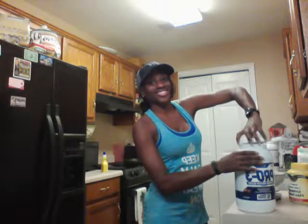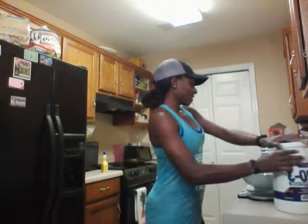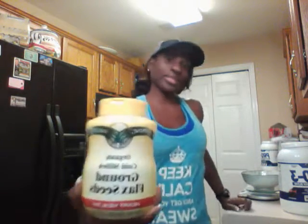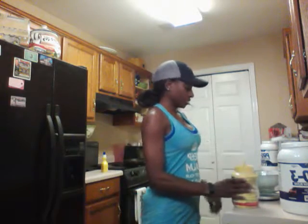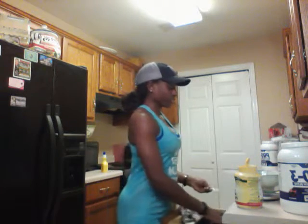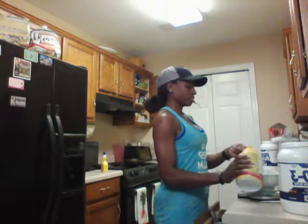I'm not that big of a girl, so I only need half a scoop. I'm also going to put in some ground flaxseed — you can see that brown flax seed — to give it some texture.